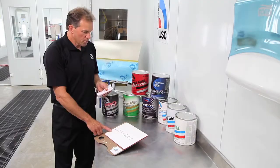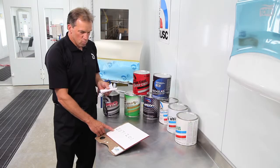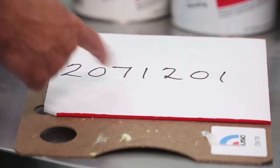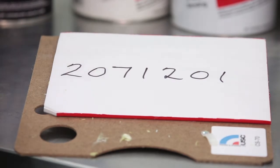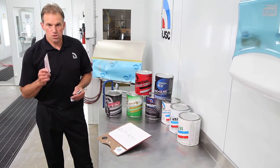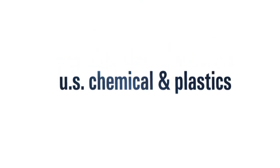Today's date code on this tube, if it was made today, would be 2071201. The 2 is for the year 2012, 07 is July, 12 is the 12th day which is today, and 01 is the first batch of the day. Next year, 2013, this tube — if it was made today — will start to lose its ability to kick the body filler over correctly.